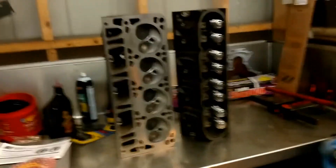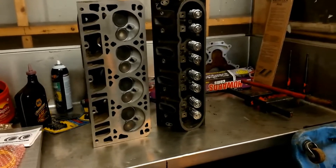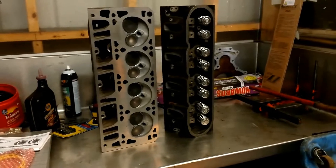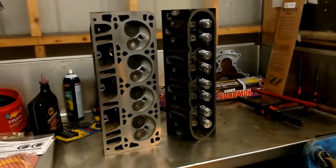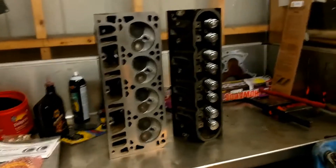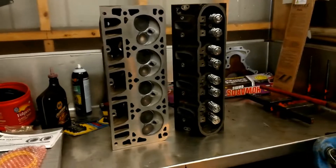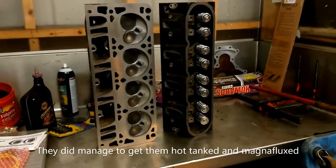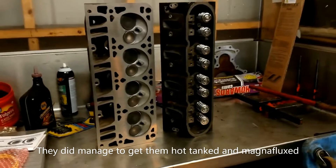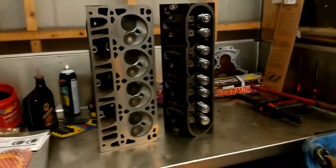The heads have been a thorn in my side for damn near a year. I bought them out of a junkyard up in the Puyallup area for like $150 — they needed everything: the guides were wiped out, the seats were all screwed up. Originally I took them to my local machine shop; they sat for two months and obviously nobody was writing anything down, so I picked them up because they never touched them. Then I took them to another very reputable machine shop, and they sat there for six months, and they managed to get them surfaced in six months' time.